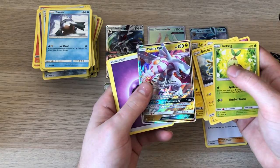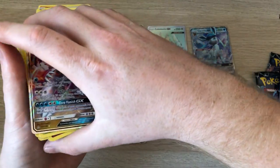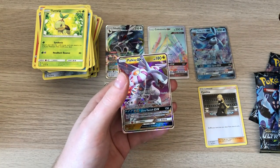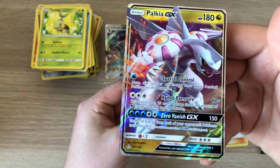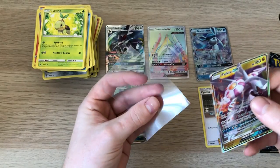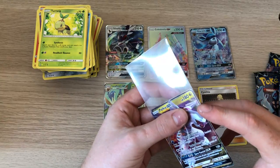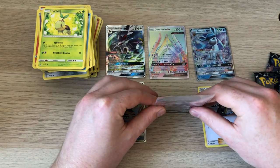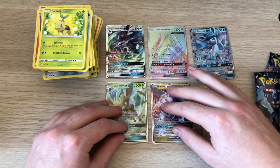Another GX — Palkia! So yeah, not bad for not paying the full booster box price and getting these on auction on eBay. The cut's a bit rubbish on that actually — at least this is a straight cut I guess. These sleeves are so tight. If there's a better way of putting them on, let me know.